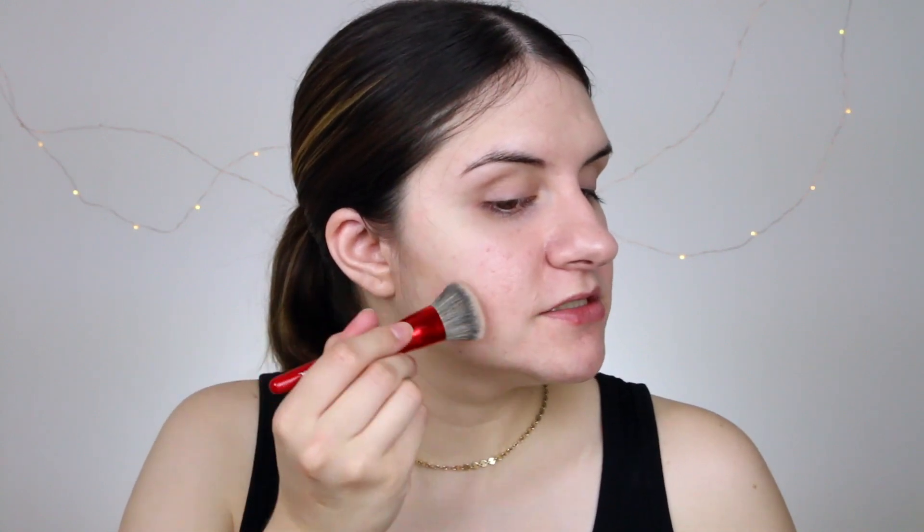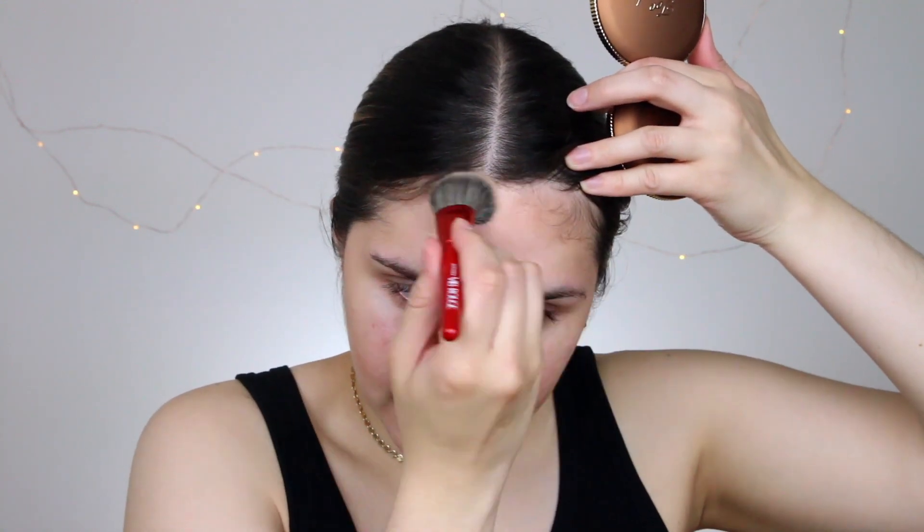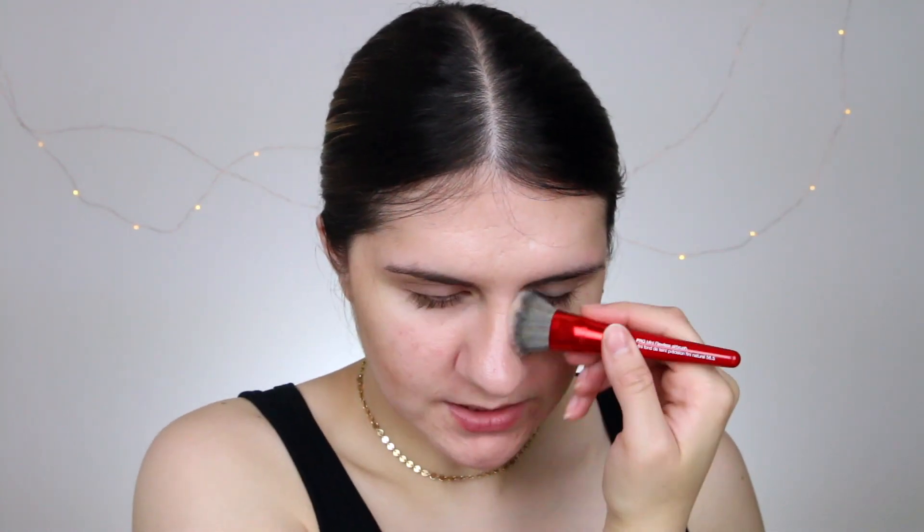Next I go in with some contour, using the Too Faced Chocolate Soleil and a little Sephora brush. I very gently sculpt out my cheeks going up the temple, add some to the top of the forehead, and just a little bit to my nose — going for that sun-kissed look. Then I go in with Tarte Amazonian Clay Blush; I've been loving the Dainty shade. I gently pat it onto the skin, going a little to town with the blush — it makes it look like you've just been to the beach! I pack a little on the bridge of my nose and temples, and mix in the Angelic shade to blend beautifully.